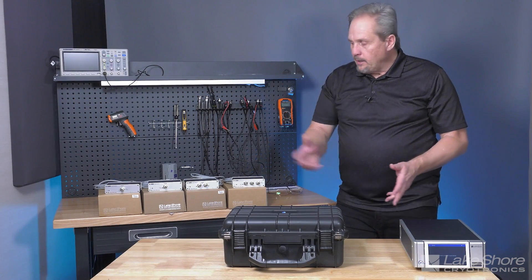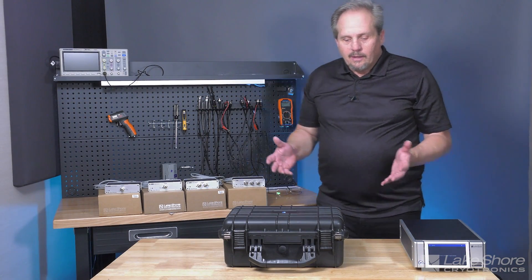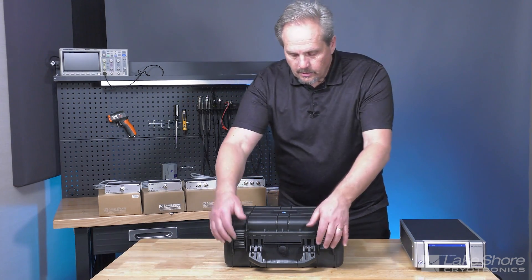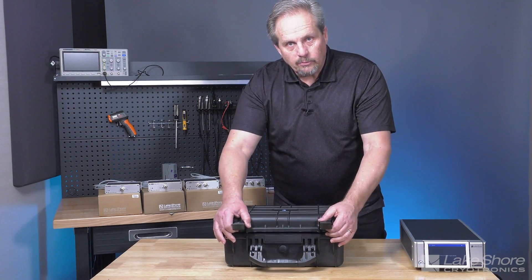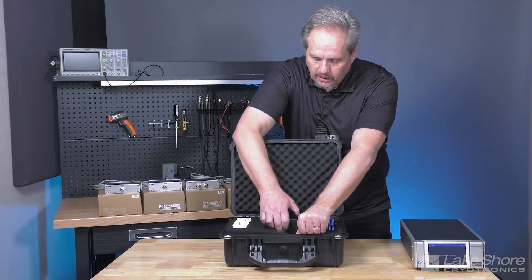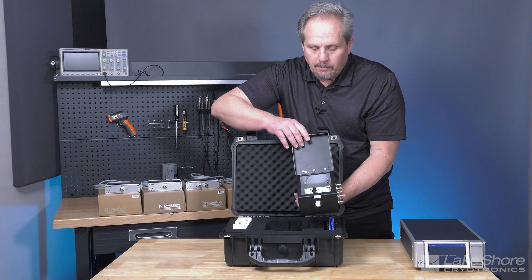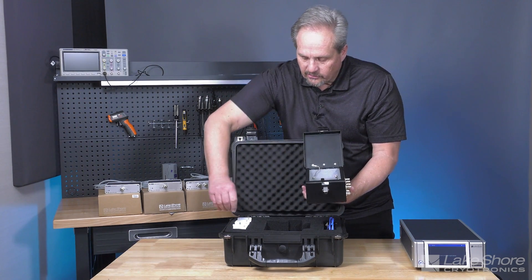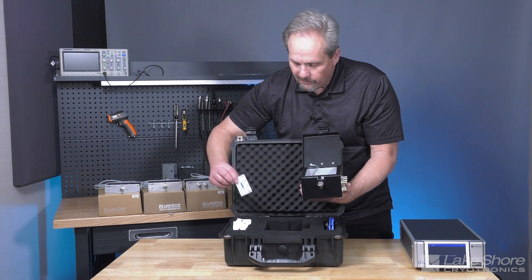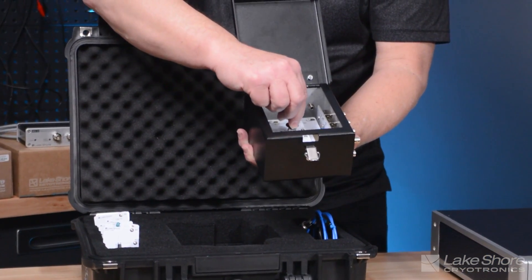Now that we've covered the M81 mainframe and four amplifier modules, I'd like to set up some measurements and show the instrument in operation. I'm going to use our available demonstration kit, which comes with a test box providing easy connections to a number of sample cards — including socket boards, low-value resistances, high-value resistances, some optical tests, and a selectable resistance.